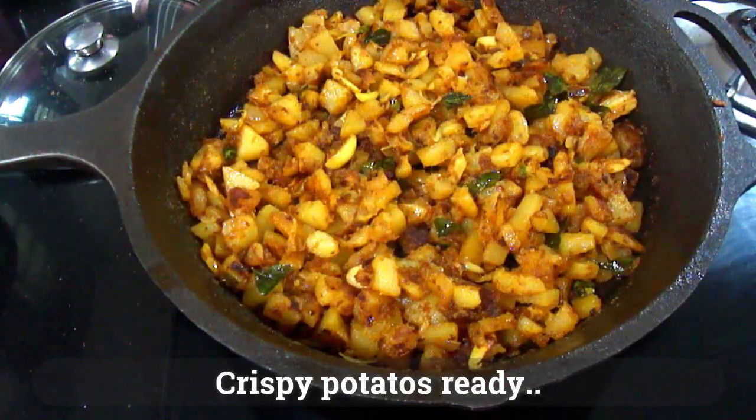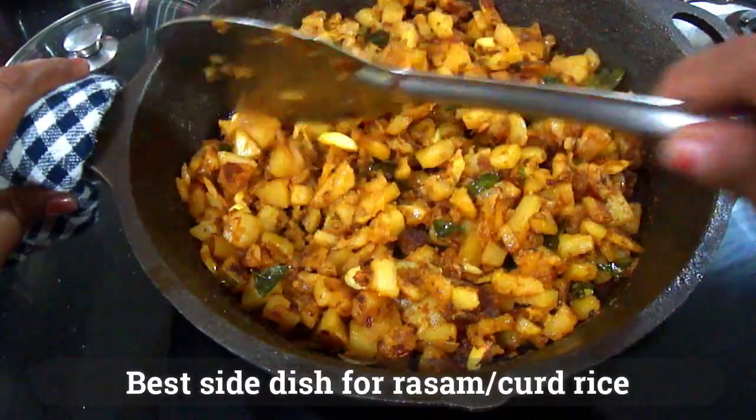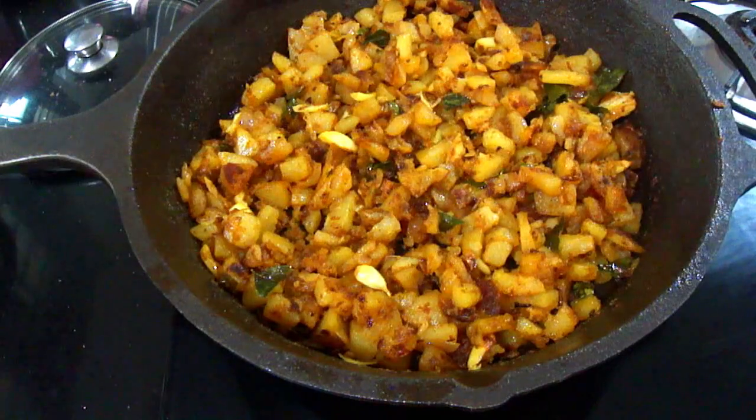If you have any rice or any side dish, you can eat it as a side dish. Now you know how to do a crispy potato fry in a cast iron skillet.